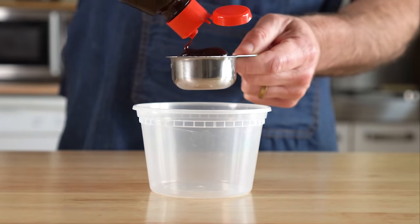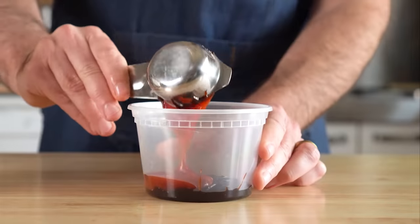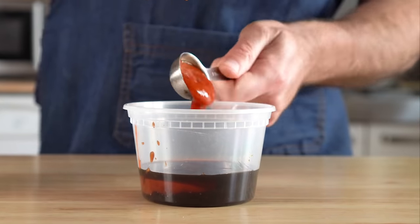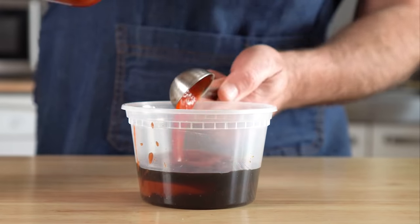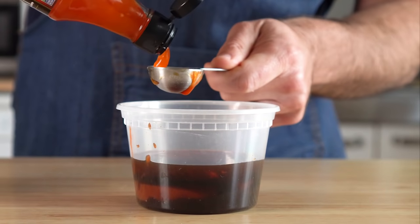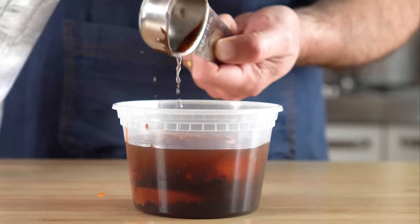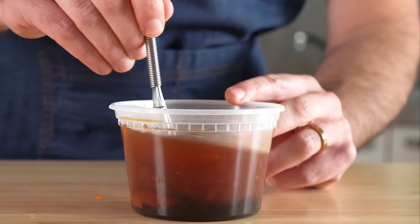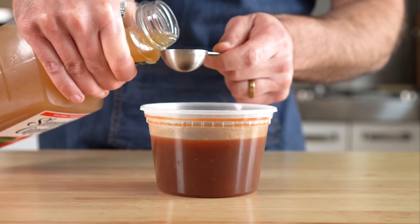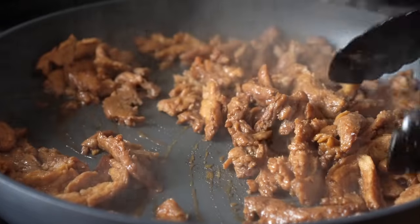Next, let's get our sauce together. We're going to start off with a quarter cup of hoisin sauce, a quarter cup of ketchup, three tablespoons of soy sauce, two tablespoons of sriracha, two tablespoons of rice vinegar, two tablespoons of sweet chili sauce, and about six tablespoons of water. Whisk that up. I wanted to add in some pineapple juice but I didn't have any, so I made do with three tablespoons of apple juice — and it was pretty dang delicious, so add some if you want to.